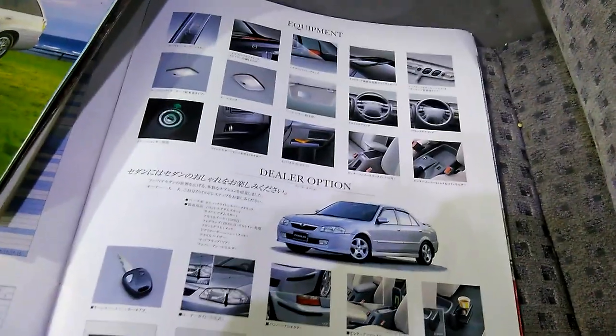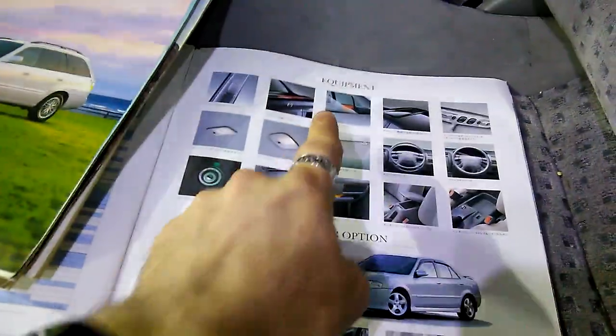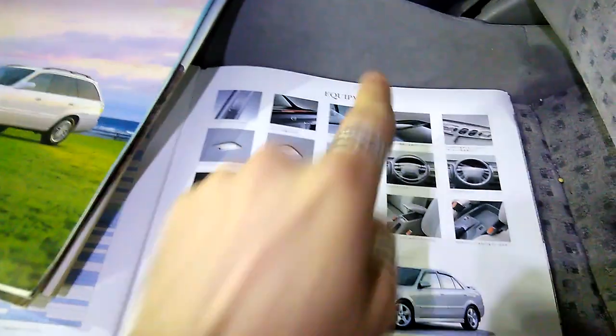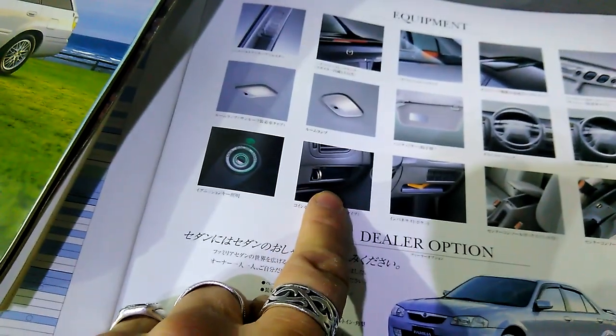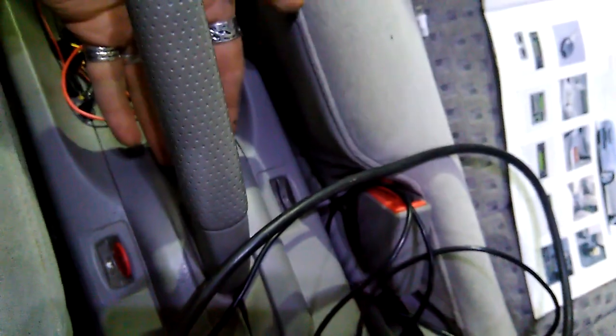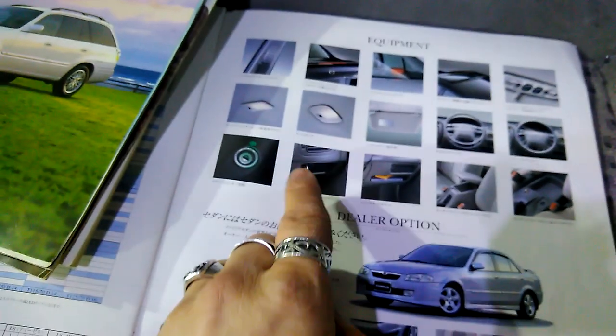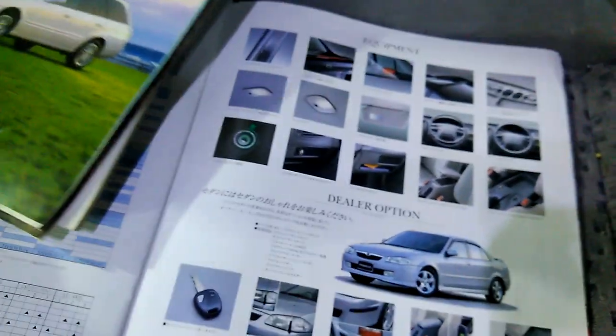So apparently on the Familia, which is the 323, they have as a feature or equipment — which is actually listed in English, interestingly — they have this thing: a coin holder. A different one than this one, which actually grabs dirt in it and is hard to clean. This one seems better, and I remove this regularly, so this will be much better for me. So I decided to look for it.